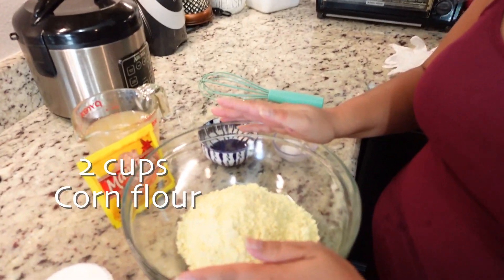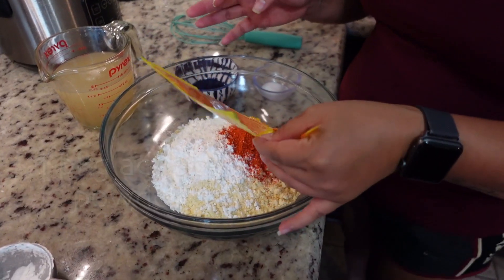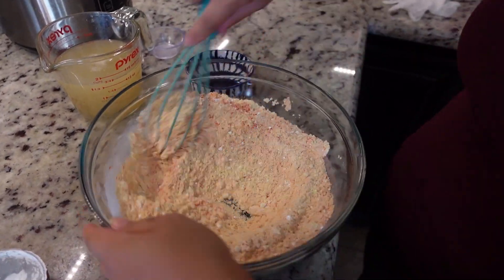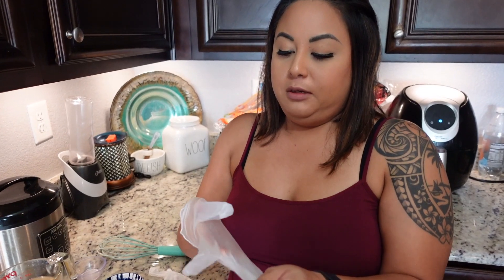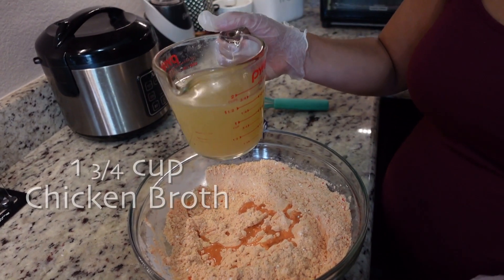Now for the second part of making chicken empanadas, we're going to make the crust. We're starting off with two cups of corn flour, then half a cup of corn starch, one packet of Mamacita's achote, and half a teaspoon of salt. We also have about three teaspoons of vegetable oil and one and three-fourths cup of chicken broth.